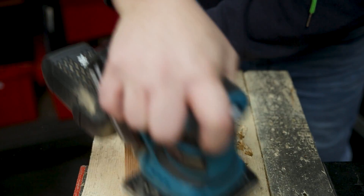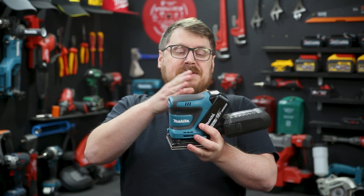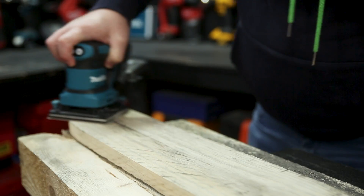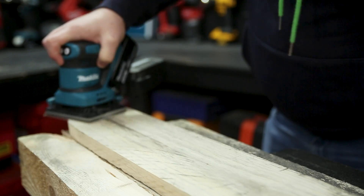It has a really nice compact size with ergonomic and rubberized grips. The position of the battery means the weight isn't leaning too far back — the sander wants to stay on the full flat of the pad and not sand on the heel.